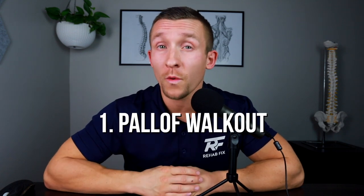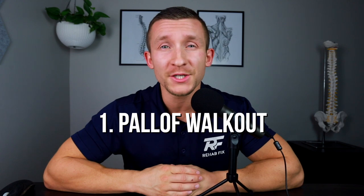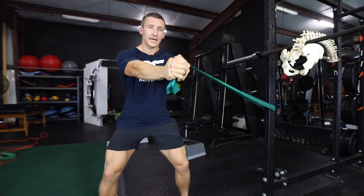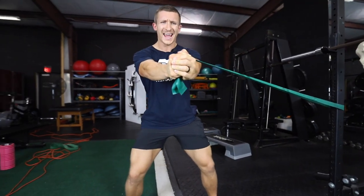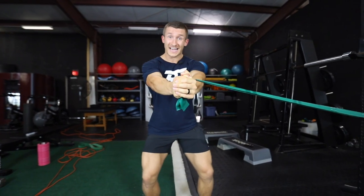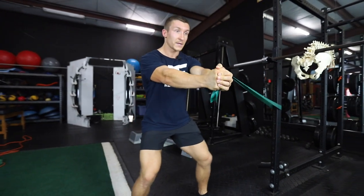The first exercise is our Paloff Walkout. You're going to hold the resistance in a traditional Paloff Press fashion — arms outstretched in front of you with it anchored to your side — and simply step away from the anchor with a crouched wide stance. This increases resistance as you step further away if using a band, and it incorporates your hips by focusing on improving your glute med and abductor strength, essentially turning into a monster walk or banded lateral walk.